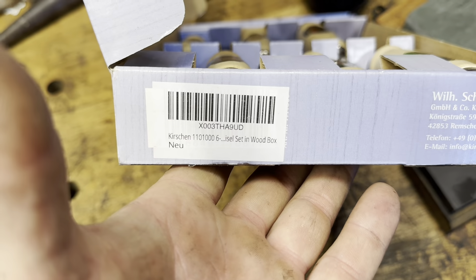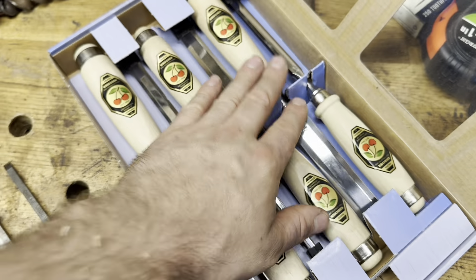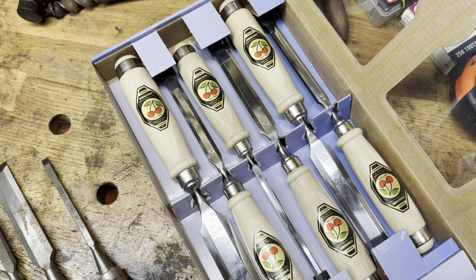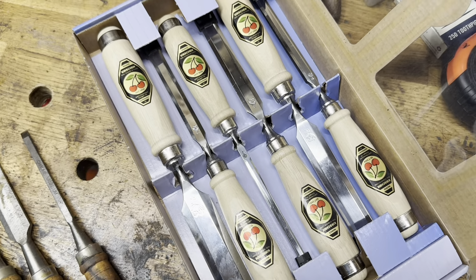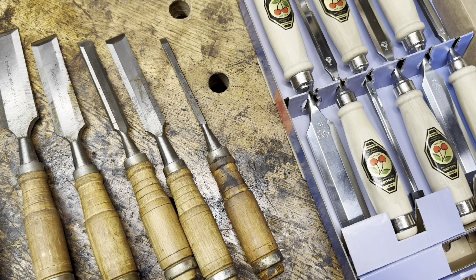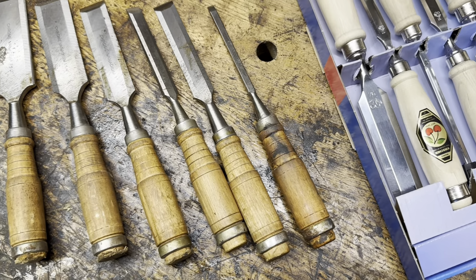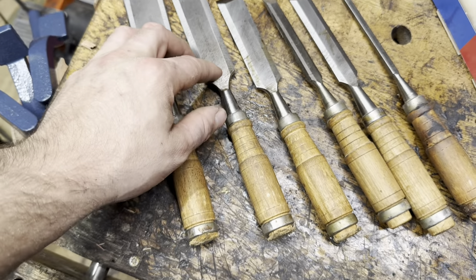It says 'Kirshen six chisel set in wood box,' but these did not come with a wood box. I returned the set, they sent me out a new one, and it still does not have a wood box. I finally said whatever — the places that I can buy them in store and online aren't any cheaper, so I'm just going to keep them.